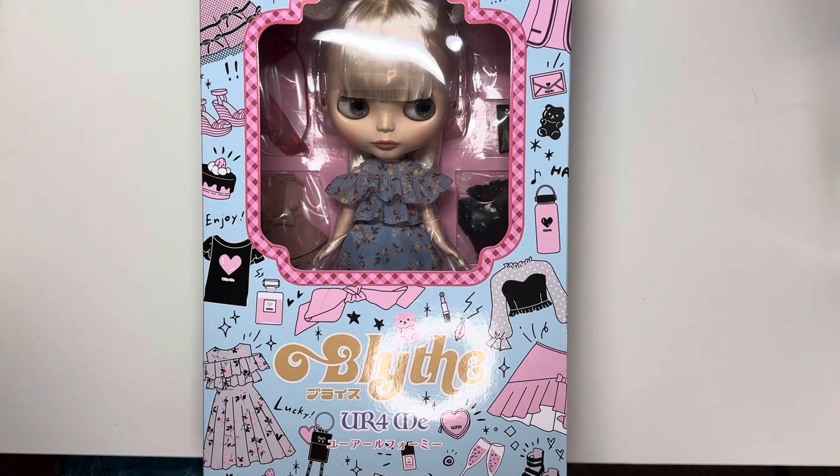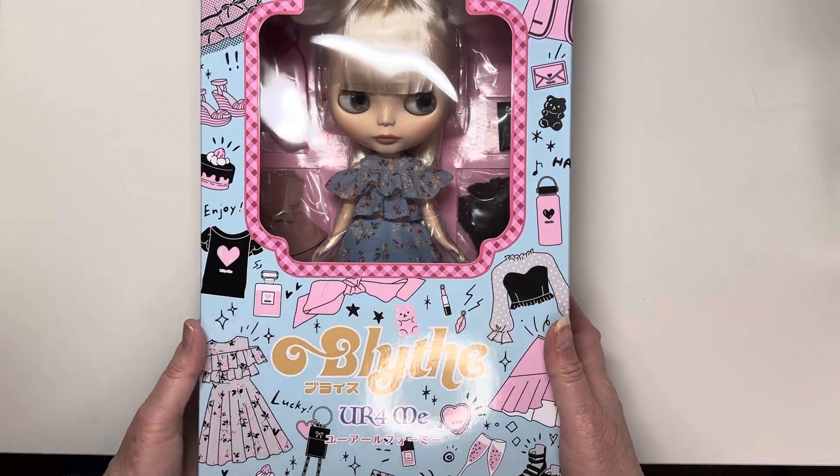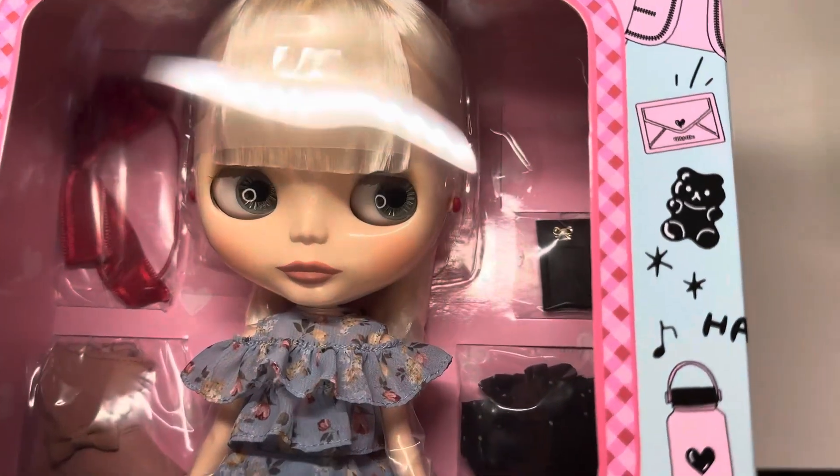Hey doll friends, this is Ambie with Little Plastic Friends, and I'm here to show you my newest Blythe doll. She comes with a little bit of a story, but this is 'You Are For Me,' the newest release. She's got kind of an 80s/90s vibe.